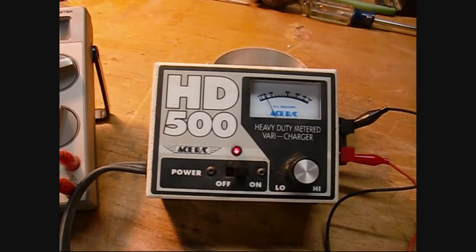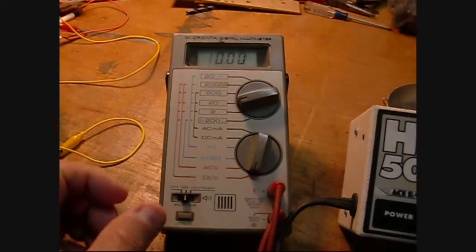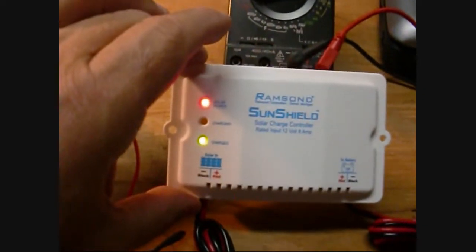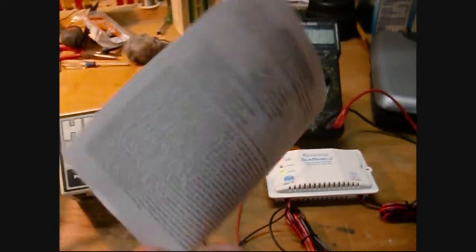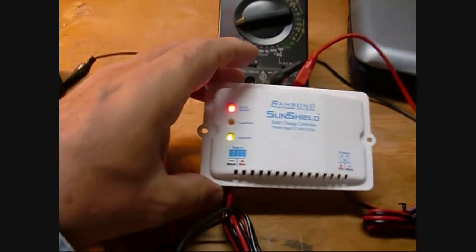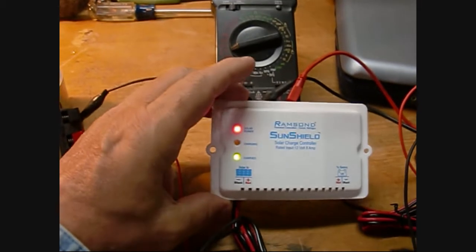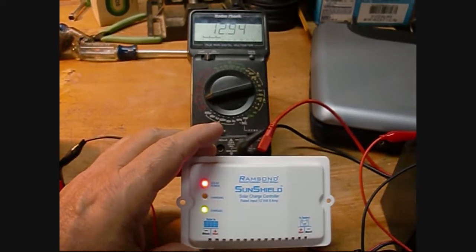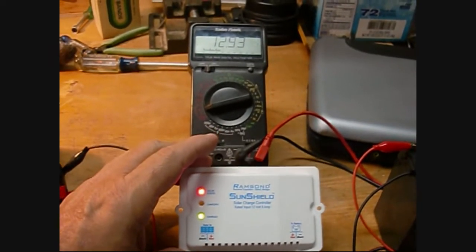It drops down the charge current because it's no longer drawing from the so-called solar panel, and that drops off my panel voltage. It works pretty well — nice and quiet, doesn't have any relays built in. Comes with a nice little manual all in English, and you can get this device on eBay for less than twenty dollars delivered. They work really well for a small solar panel installation — we're putting these into small hangars that hold one aircraft, and this will keep the batteries topped off for twenty dollars.